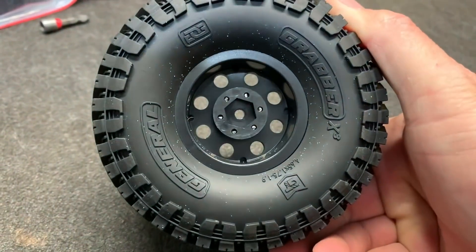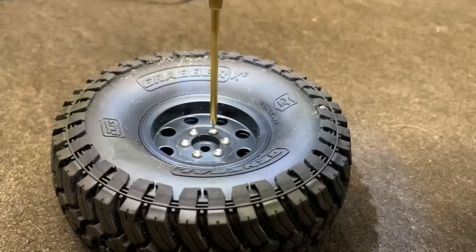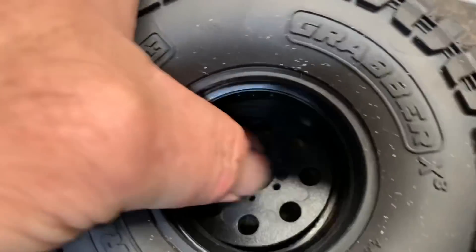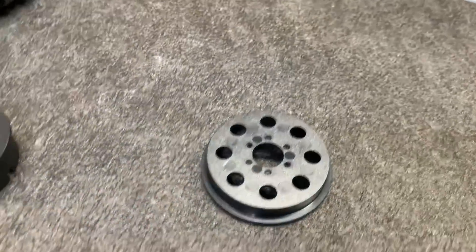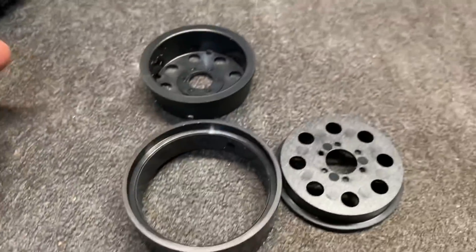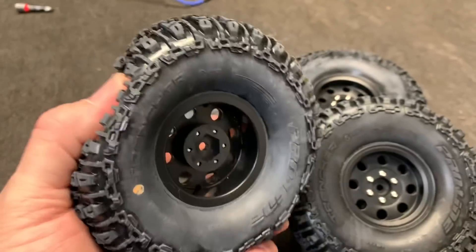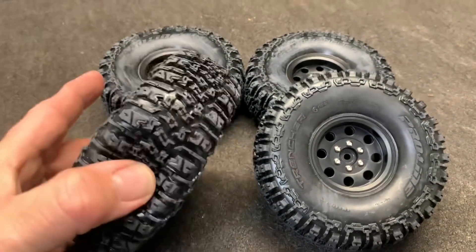With all the screws out the whole thing comes apart - nice and simple. That wheel hub does come off and you just peel it right out, just like that. Then you simply put the new tire on. The tires went on without hardly any issue at all. The wheels are vented so it should be pretty good to go.